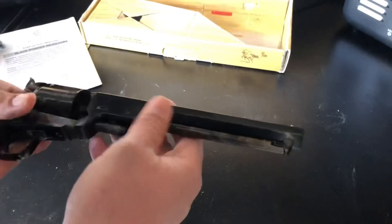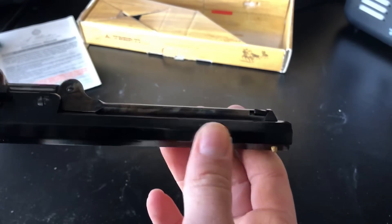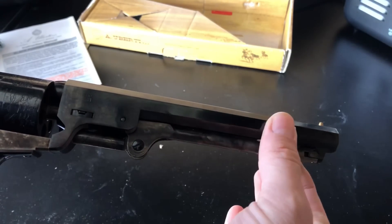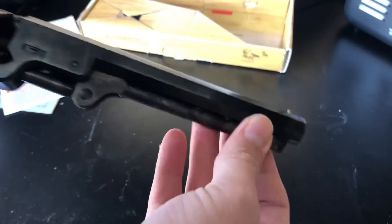Also, you may notice it does not have engravings on the side of the barrel that say 'black powder only.' That's one beef I've always had with Pietta — they always put that right on the side. Uberti puts their markings down underneath the loading lever so it's hidden and out of sight.